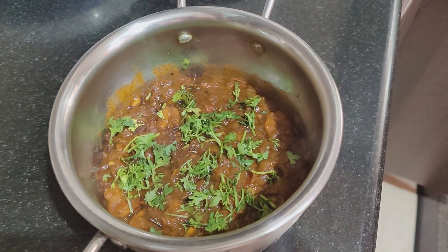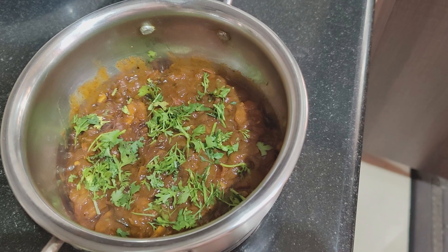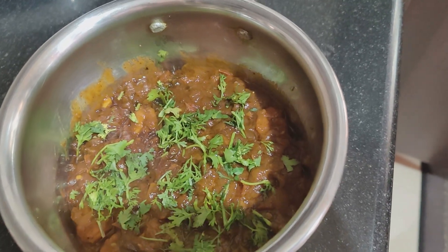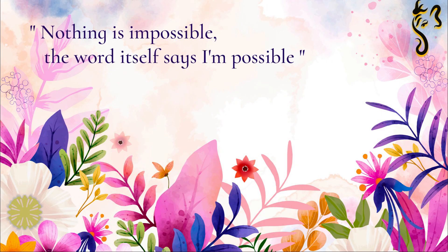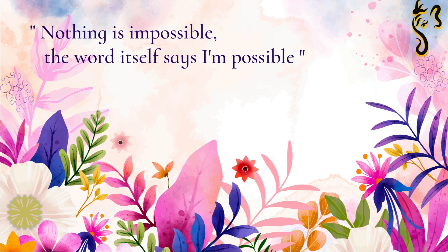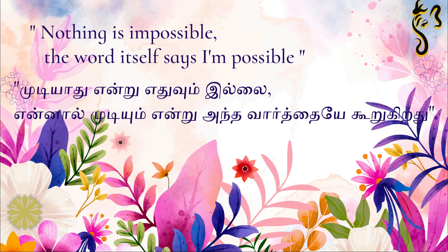If you look at the final output of the prawns, you will be ready for this video. Today's quote is: nothing is impossible — the word itself says I am possible. Tamil meaning: it's not impossible for anyone.